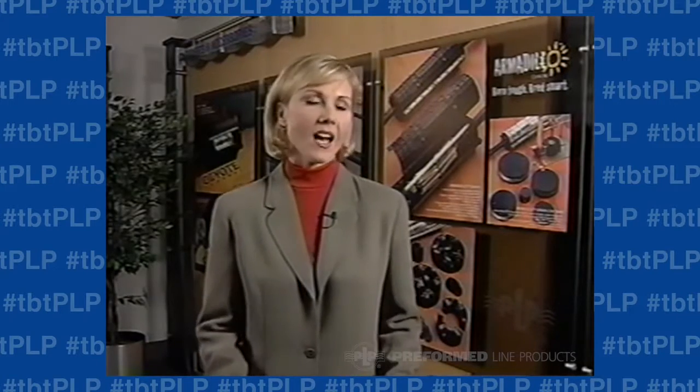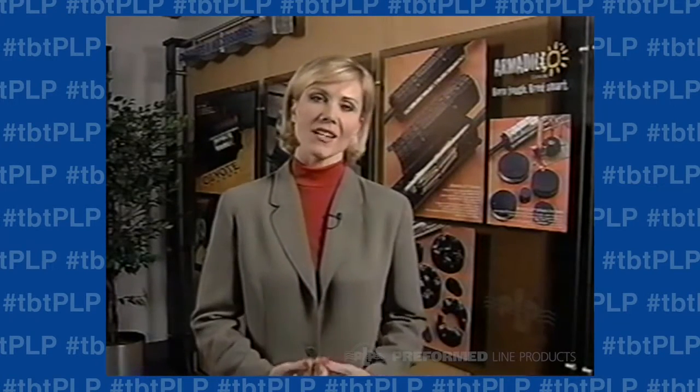But about three years ago, our customers began asking us if we could duplicate the reliability of this design in a more competitively priced closure — one that needed to perform in most conditions, but not in extremely demanding environments.